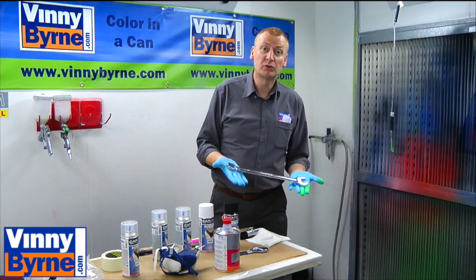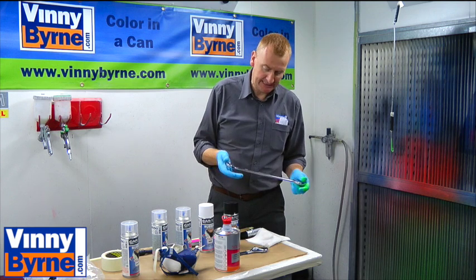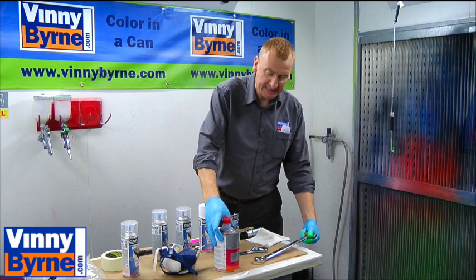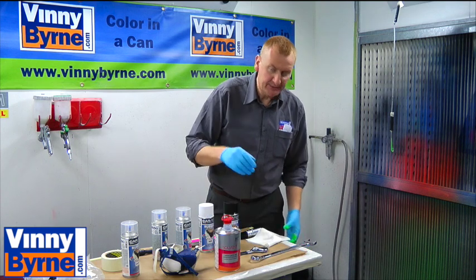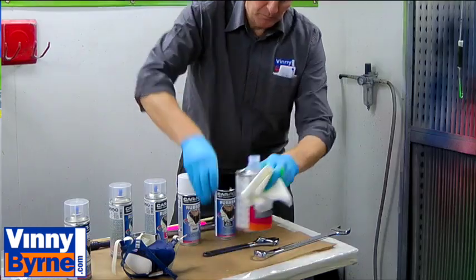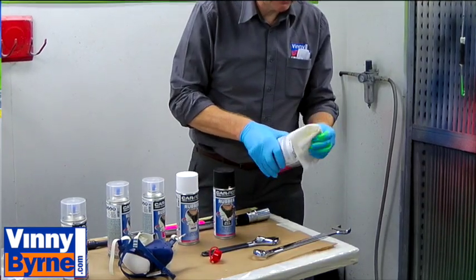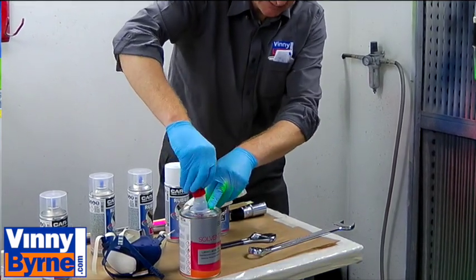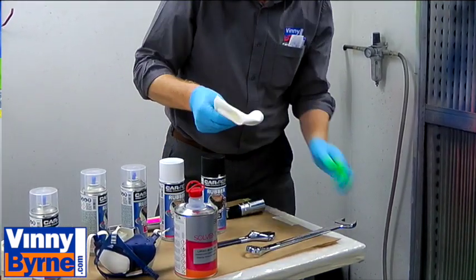We'll just run through spraying this combination spanner. All we need to do is we need some pre-cleaner and a lint-free cloth which we'll soak in pre-cleaner. We'll rub any oil or grease that might be on the spanner off, which will give us a good surface to paint.